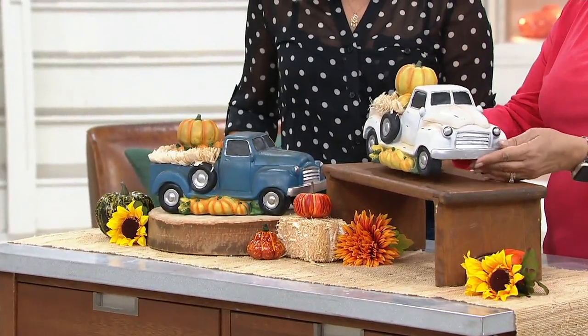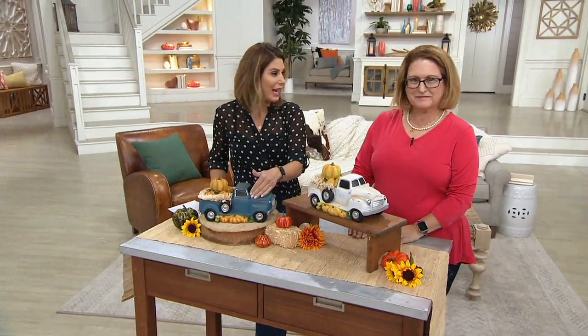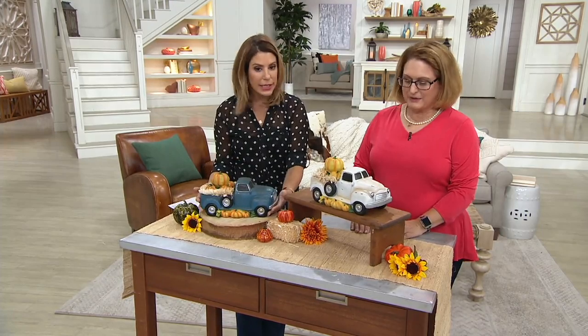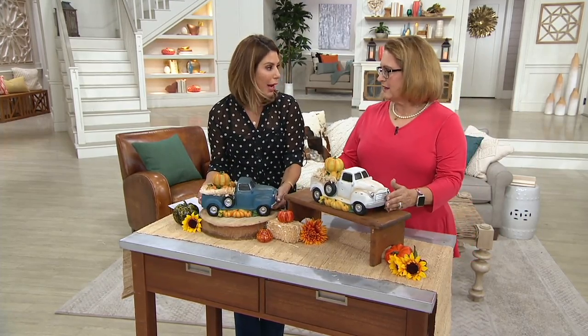The length on this is 11 and a half inches, and the height is 6 and a half inches, so it's a nice size piece. But not heavy — easy to move around. Weighty, but not heavy.